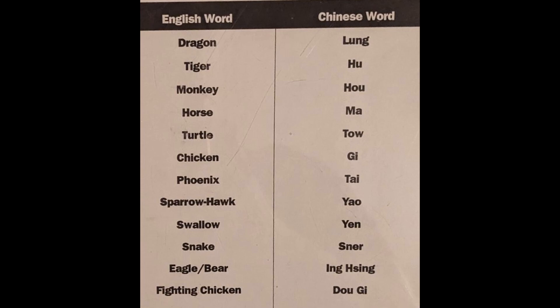Then he moves on to the twelve animals, which is the second major component of Sing Yee. As with the five elements, each of the twelve animals gets a description, a demonstration of the basic form and brief movements, and then a combat application of that.